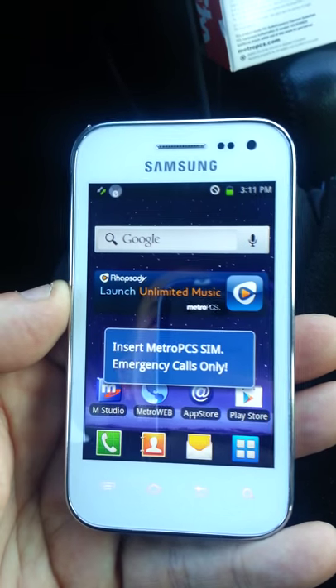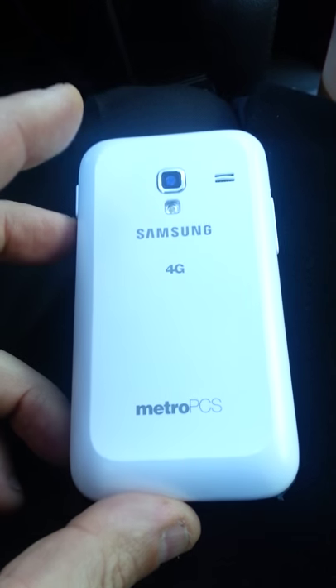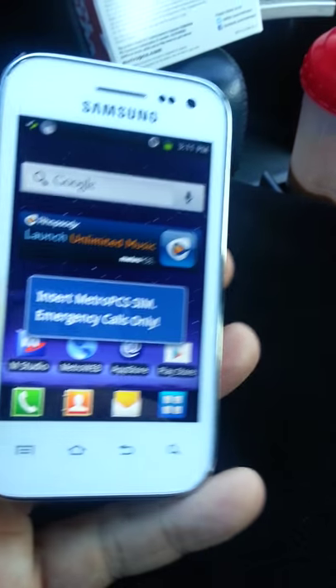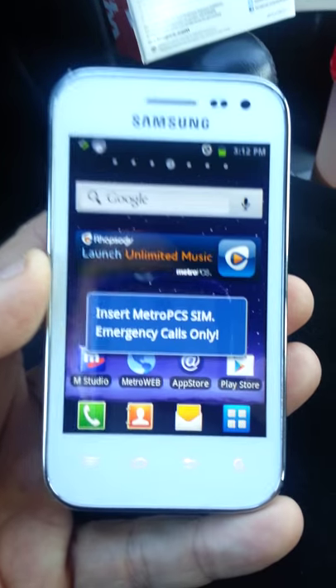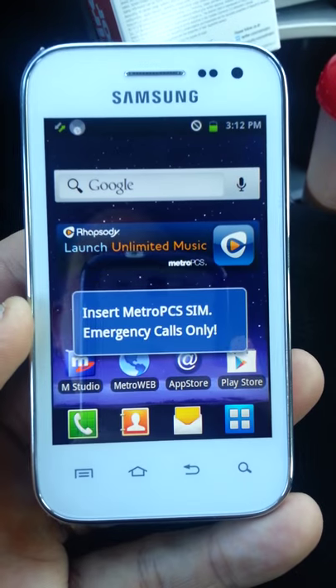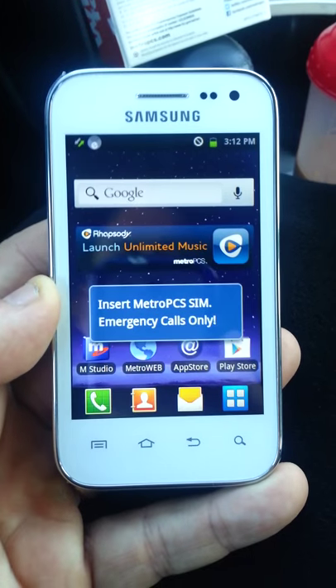Hey everybody, Rob here, and in my hands I have the Samsung Galaxy Admire 4G from MetroPCS. I've only had it for about 10 minutes. I think this is going to be MetroPCS's top-selling 4G phone for the Christmas season, because it is a really great-looking phone and it's priced right — only $169. That's very inexpensive for such a great-looking phone, and Samsung just makes a fantastic product. Most people love the white, so I'm sure they're going to sell a ton of these.